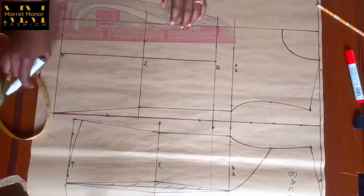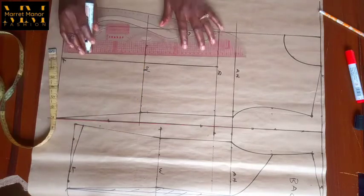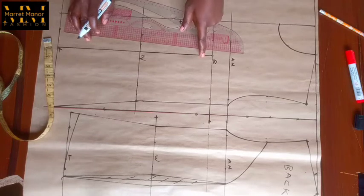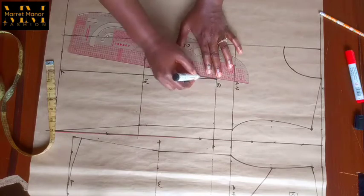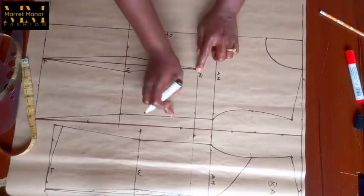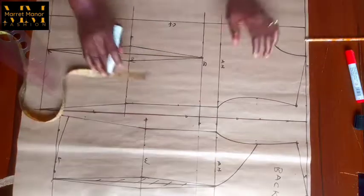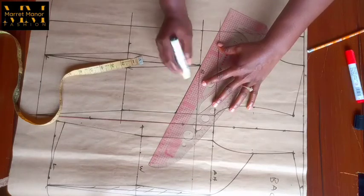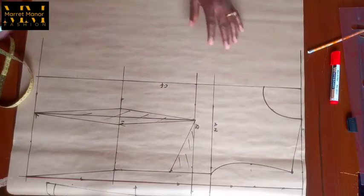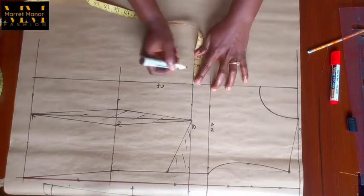The difference between the bust divided by four and the waist divided by four we're going to put all into our waistline for our darts. If you're working without cutting through your pattern you have to come down by one inch to connect your dart to the bust point, but I'm cutting through — that's why I marked all the way to my bust point. The difference between the front and the back we're going to use as our side dart intake. I did two inches and connected it all the way to the bust point. So this is like a basic pattern — let's work on our extension, lapel, and collar.